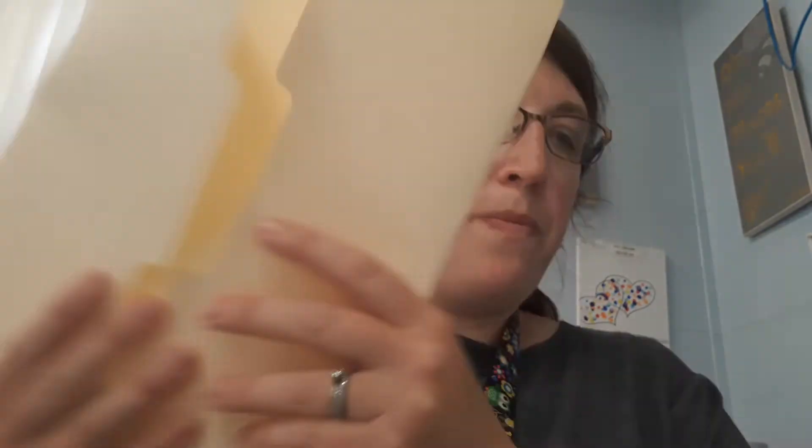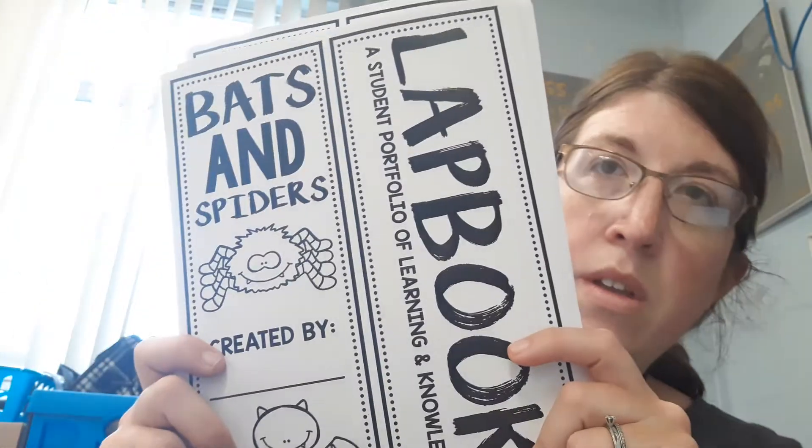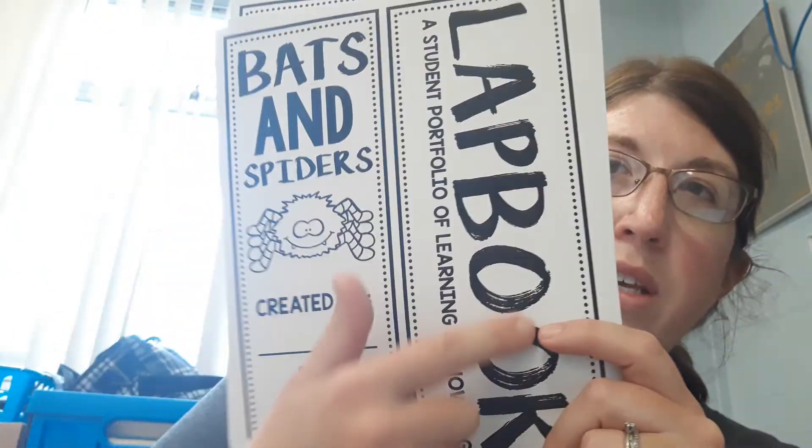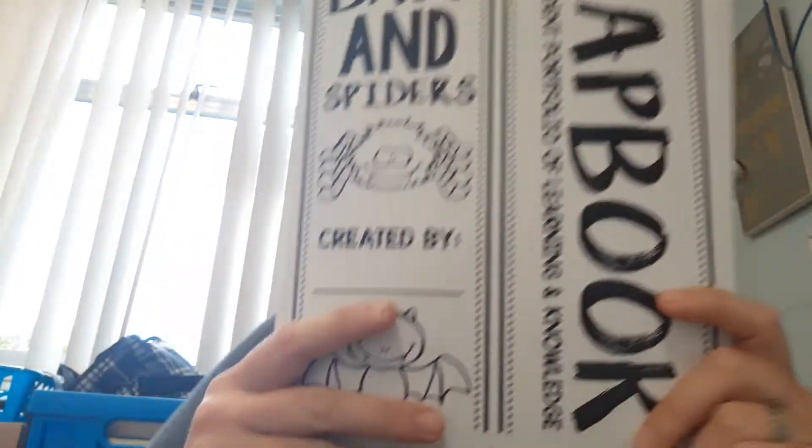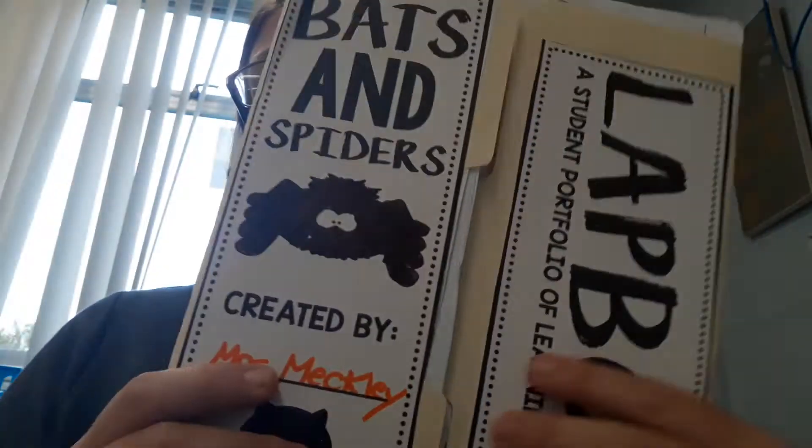So day one we are going to fold our file folder, and we are going to color our cover page of our lap book. You can color the spiders and the bats and put your name on it, then cut it out and glue it on the two flaps of your folder.